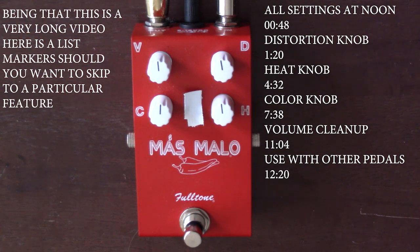It has three matched new old stock BC184C transistors in it. And that's important to know because this knob, the heat knob, controls the gain of the first of those transistors. So I'll jump right in here.